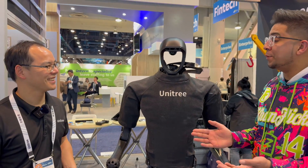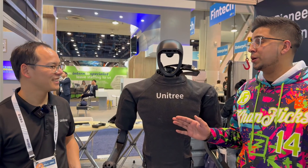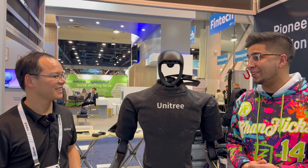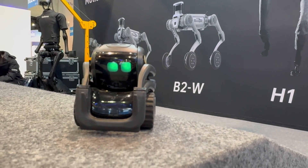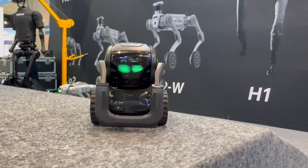Thank you once again, Tony. Thank you — absolute blast. I love all the products you guys are coming out with, and I'm looking forward to seeing what you have next. With that said, we'll see you guys next time. Take care, bye-bye. Wow, that was so much fun. I wish someone would dance with me — I got moves.